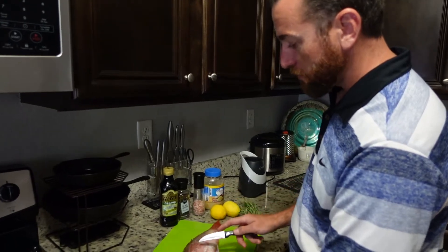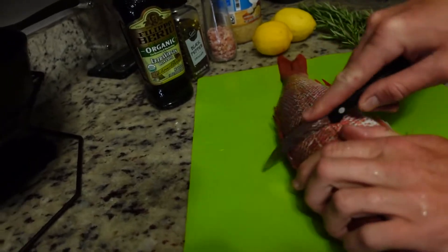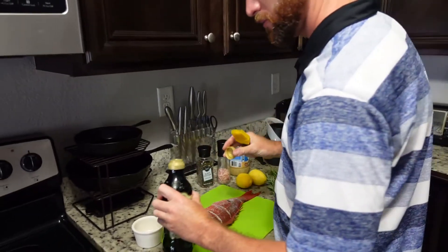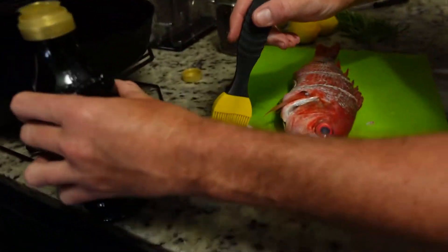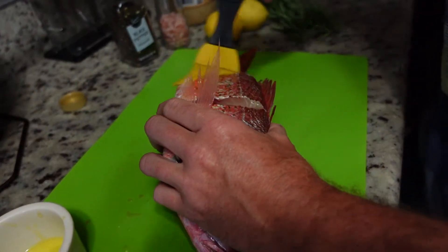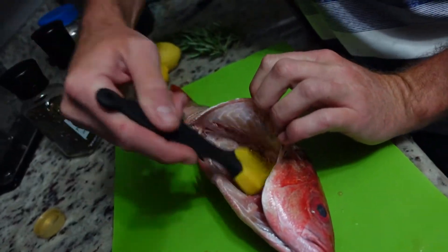We already have our fish scaled, so what I'm going to do now is cut some slits in there. We'll take a brush, drizzle some olive oil in there, and just coat the fish — get it down in the cracks and get some in the cavity.